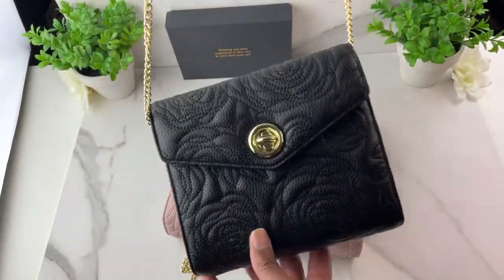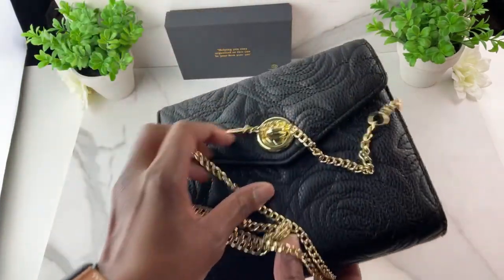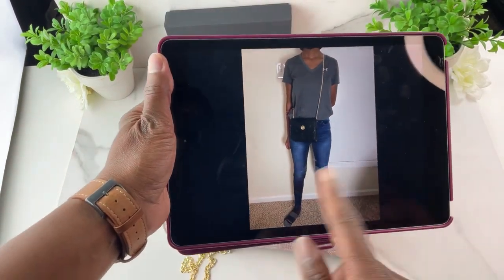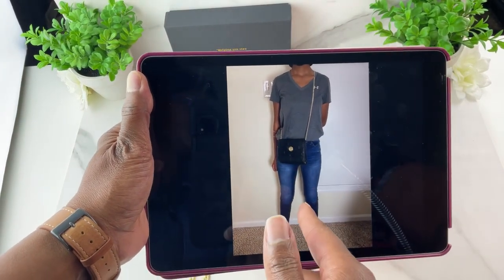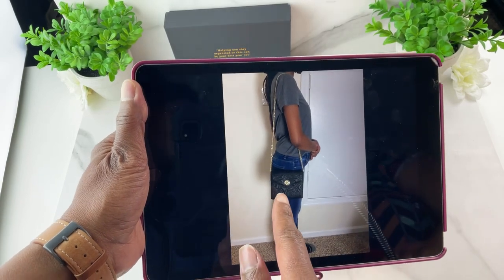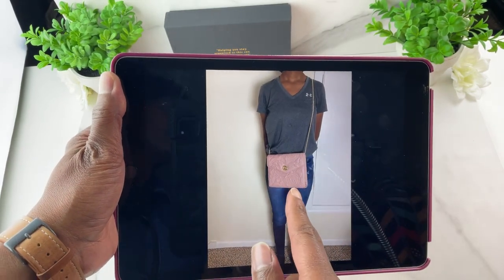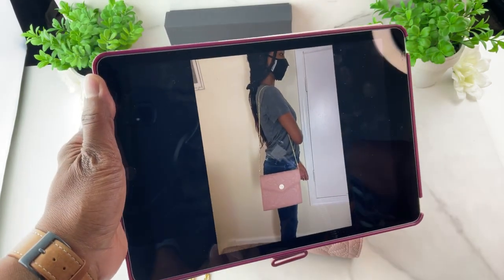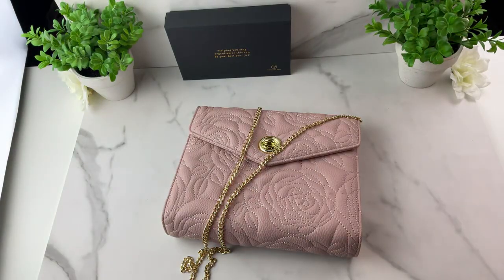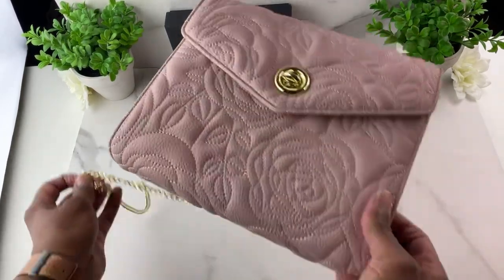With the compact size on the chain it looks really cute — you can run into the grocery store with it, always have your planner with you, and with the zipper you can put loose change in there. I have pictures of my daughter showing how the chain looks — she's about five feet six inches tall. You can also double the chain up and wear it under your arm. It looks so fashionable in both the compact and classic sizes.